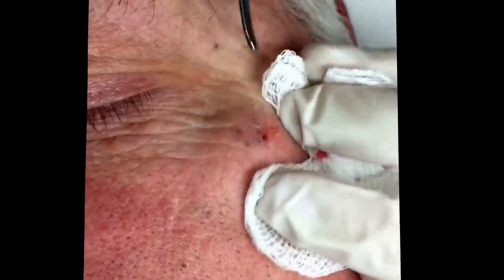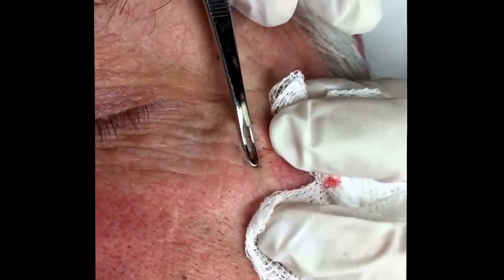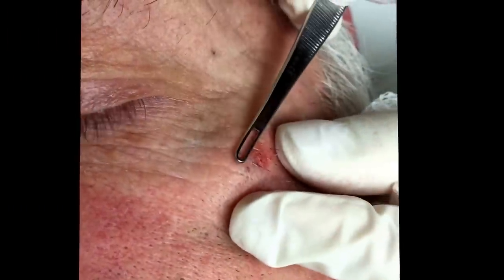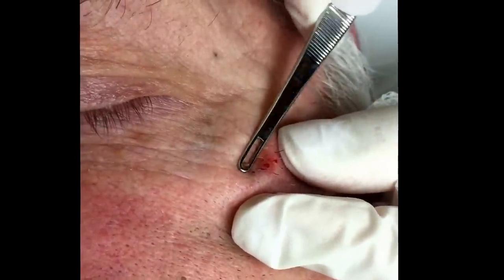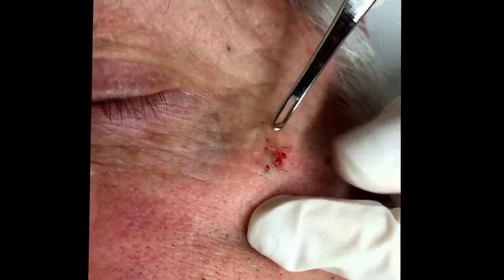See if I can get them out. Sometimes if they've been there for a while, they really are stuck in there. Did you see that one come out though? There'll be a little pressure — just pushing against your bone here, your cheekbone, so that I have some traction.